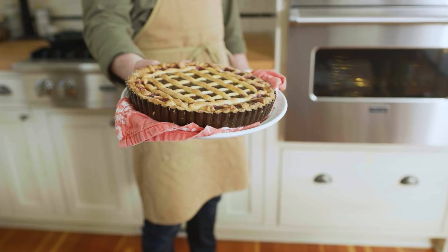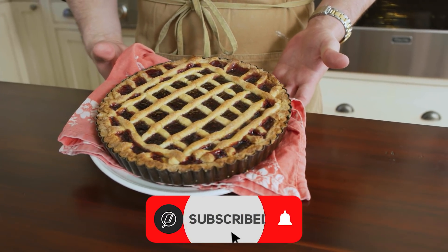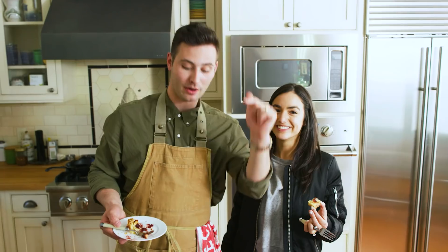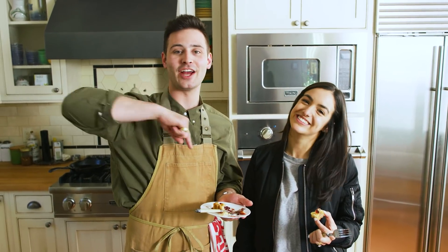That is the crostata di marmelata. If you have not subscribed to our food movement, make sure to do so and smash the subscribe button. Give the video a huge thumbs up — it helps us, helps you, helps the whole world go round. Don't forget to tag me in your photos — I want to see you make this beautiful crostata di marmelata. That is the video — we'll see you next time in the kitchen. Ciao!